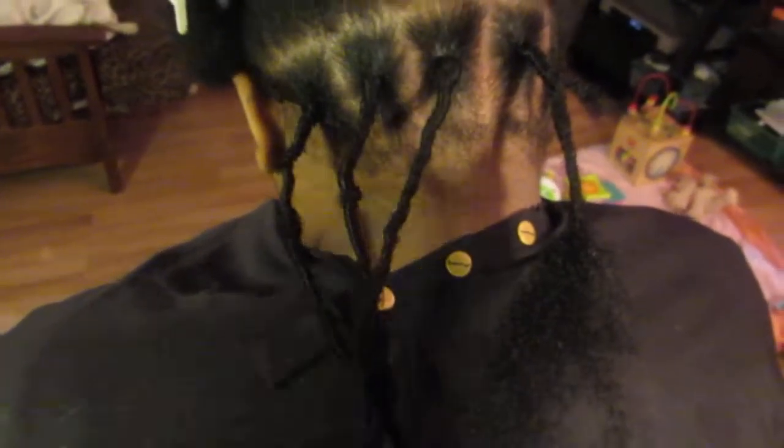This is 100% human hair, so she could lock them in with her hair, or she could keep them, or she could choose to take them out.